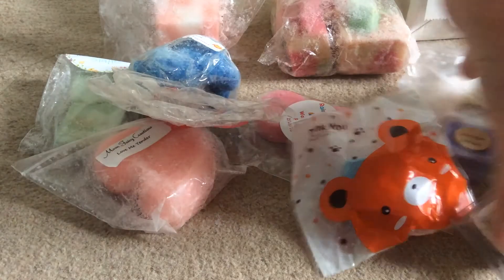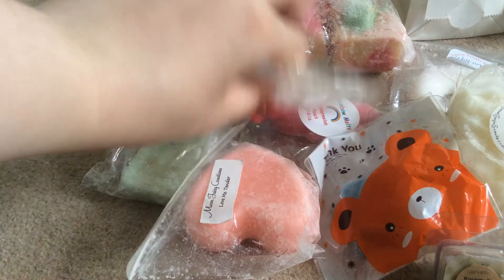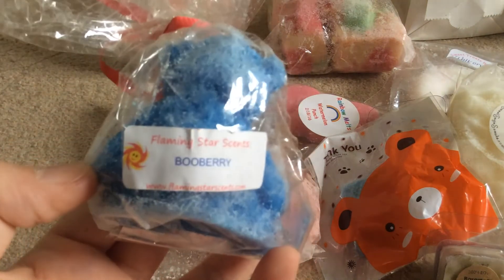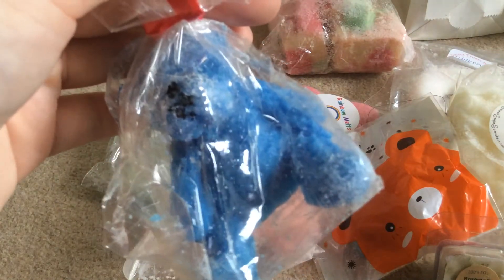But everything else you see in front of me I got as freebies — wow, Wendy, you did not need to send me all this. The one I don't want to open because I pretty much know the scent already is Flaming Star Scent Beauty. Unfortunately the teddy did break its leg, but he is the cutest little teddy and I'm not ever going to want to melt him, I don't think.